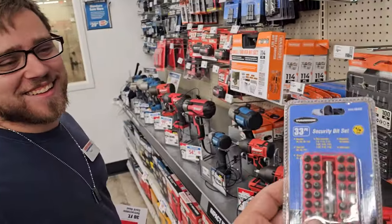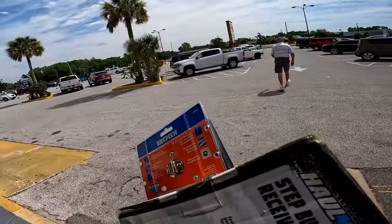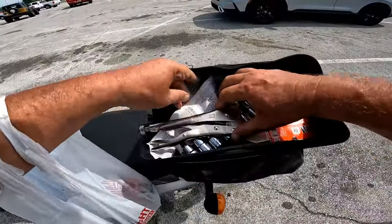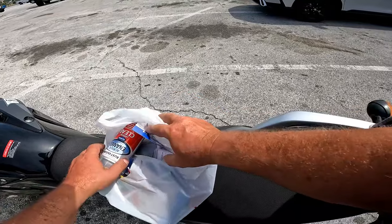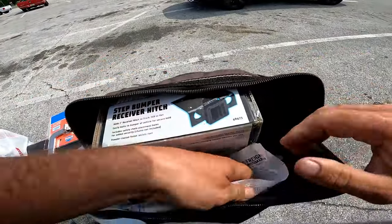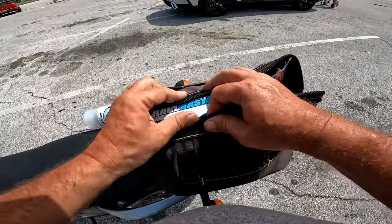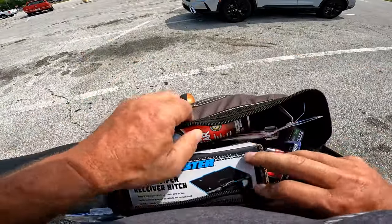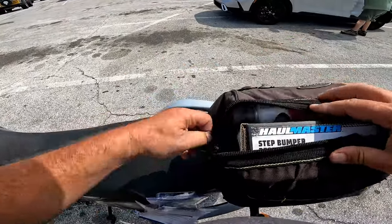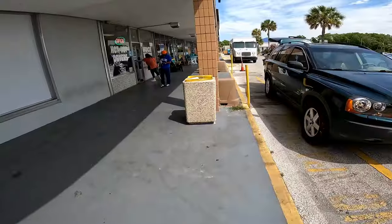I should be able to fit all this in my bag. Let's see if I could stand that up - yeah, so I don't have to. I made it too tight - my eyes are bigger than my bag. I think I can get that in - that's tight. Garbage where it belongs, don't be a dirtbag.